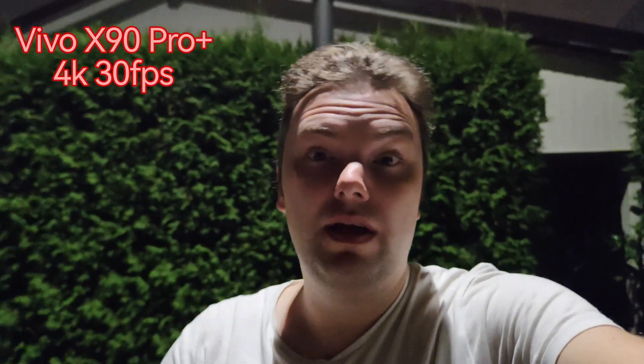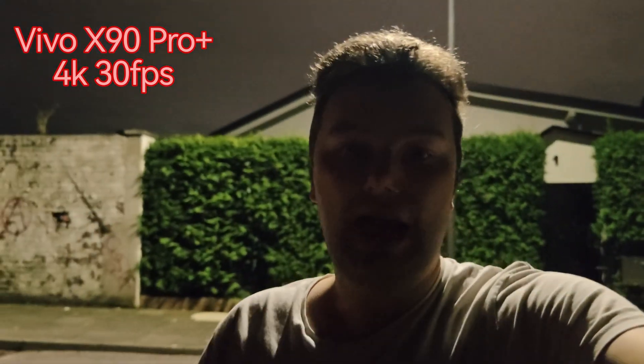Now let's check out the Vivo X90 Pro Plus with its one-inch size sensor. How does this cope with the darkness? How good is the microphone? Standing almost under the lamp and now walking towards the dark areas — how does it handle the backlight? How good is stabilization on the Vivo X90 Pro Plus? And especially when going into the dark, how is the exposure on my face? The light is illuminating my face a little bit — how's the background, how's the noise? One-inch type sensor.